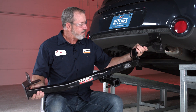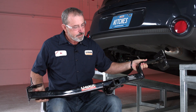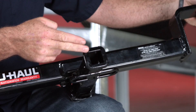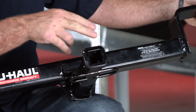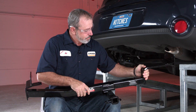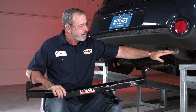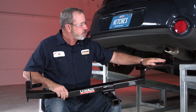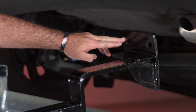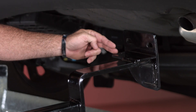Right out of the box we have a hitch weighing about 32 pounds. The first thing to notice is that it has an inch and a quarter receiver tube. We also have a cross tube here that's welded to some frame brackets. We have the passenger side here and the driver side here. On the passenger side we are going to have three attachment points: two on the side of the frame and one on the bottom of the frame.